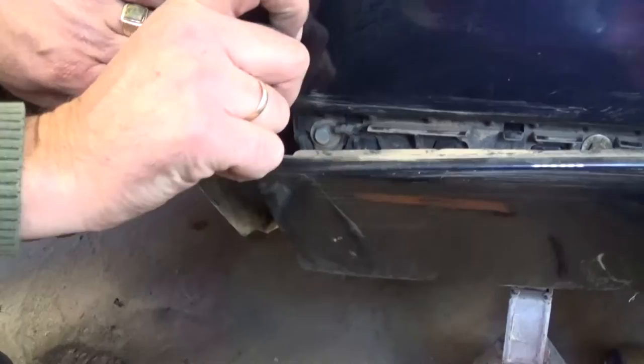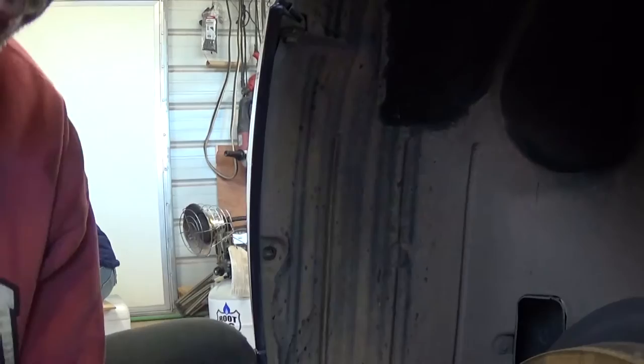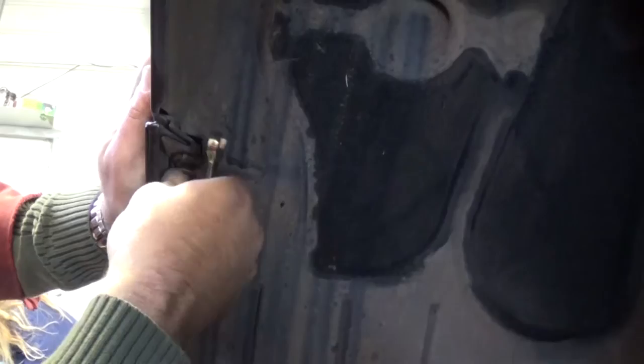Actually, you just need to loosen that one — you don't even have to remove it all the way. We're going to go ahead and remove a couple more screws with an 8mm. We also want to see what else is attached to the fender, and we have that 10mm here for the bumper. Those sometimes tend to get pretty bad.